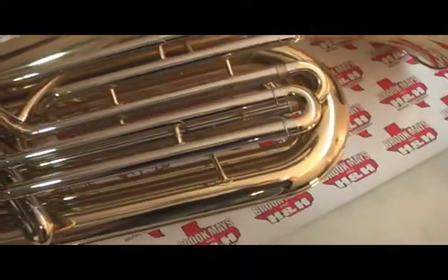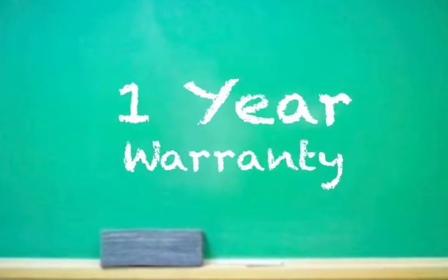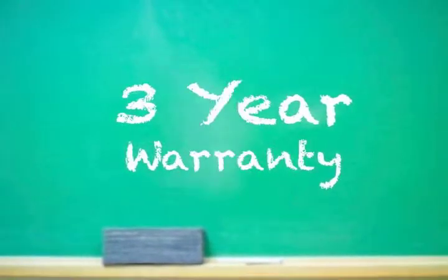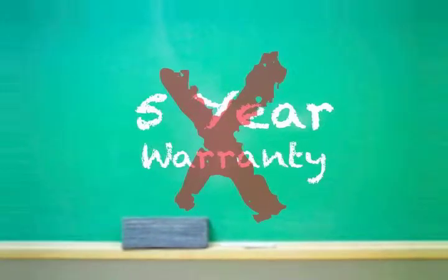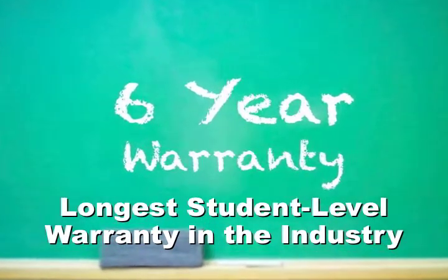Speaking of years, the plus one feature to look for is the manufacturer warranty. Don't settle for one year, don't settle for three years, or even five years. Insist on six years — the industry's longest warranty time.